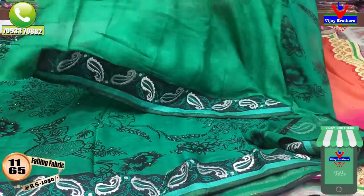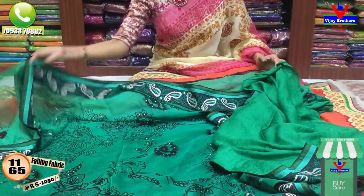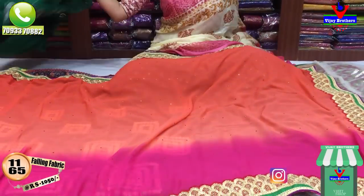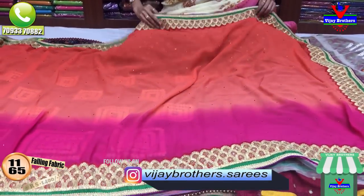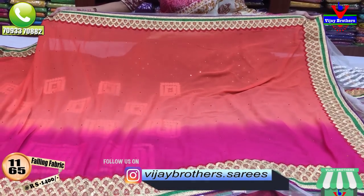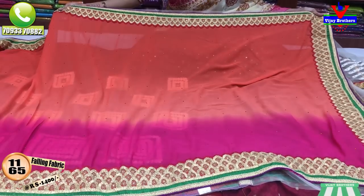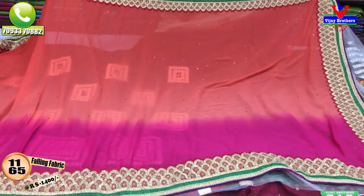I am going to show you the best price of Vijay Brothers. There are many varieties. Next I will show you the best product model. This is the best product model. I am going to show you the best product model — we also have three sides of the border and a tie-work border in the middle part.